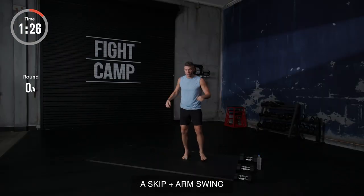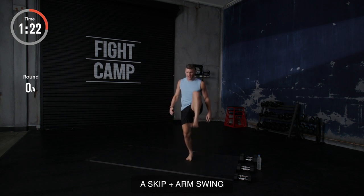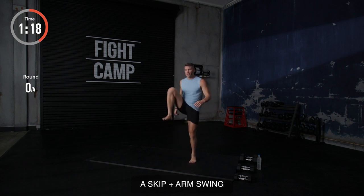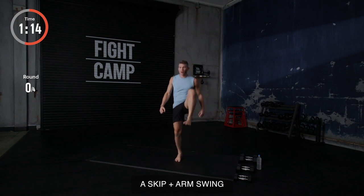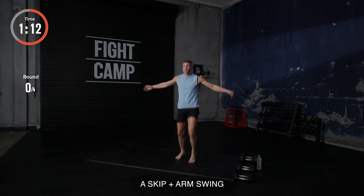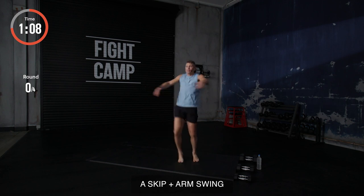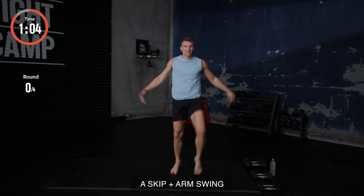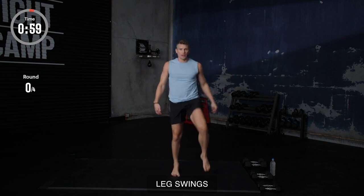Now, A skips. We're going to start with A skips. I'm picking my knee up just like so. For those of you that are new at this, start off with the A skip. In about five seconds, we're going to add an arm swing. So here we go. Ready? And go. Arm swings with the A skips. Great way to warm that body up and get your breath going. We got five seconds. Four, three, two, and one.